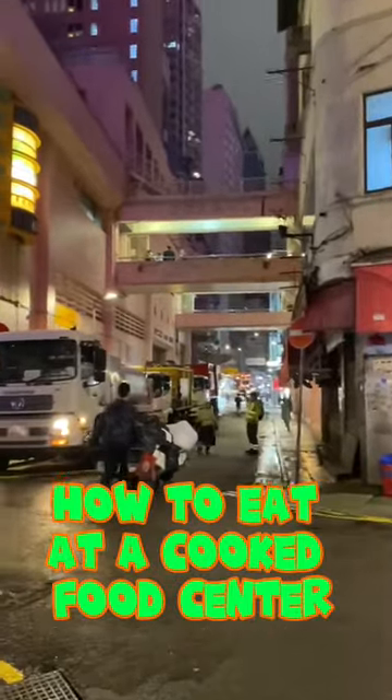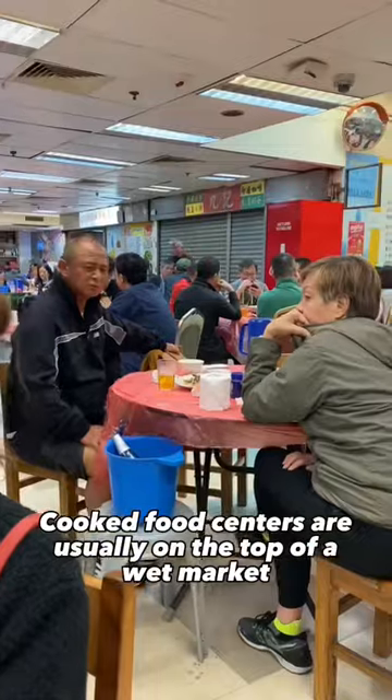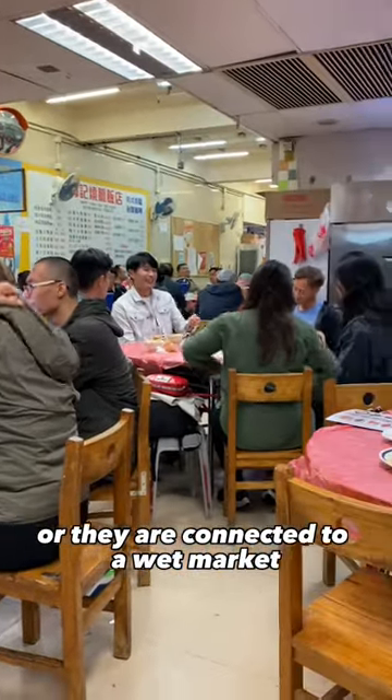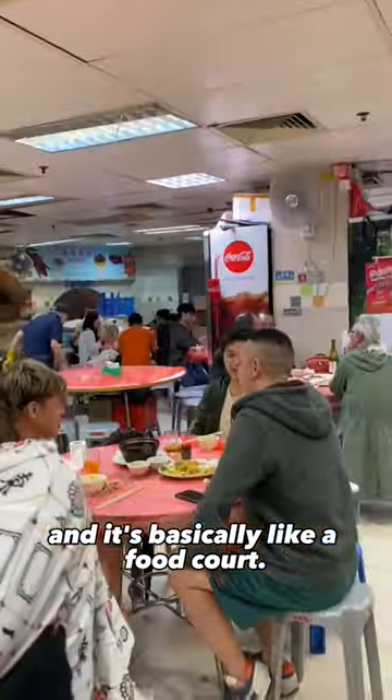How to eat at a cooked food center like a local. Cooked food centers are usually on the top of a wet market or connected to a wet market — basically like a food court.